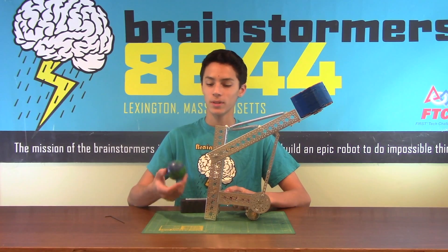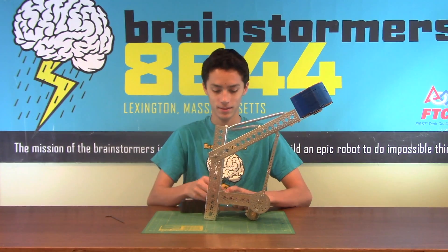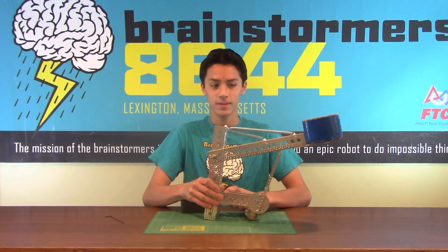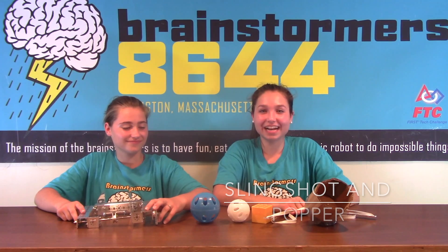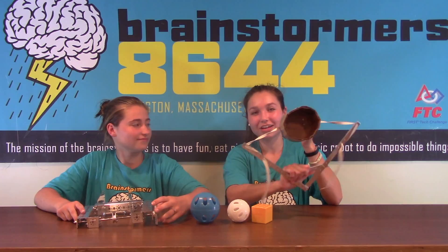So this is an example of it shooting. This is another one of our ideas for launching particles. It's called a slingshot.